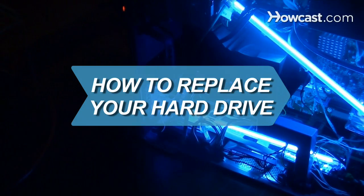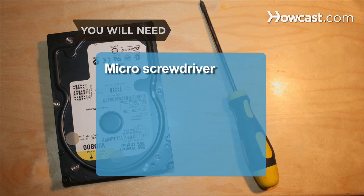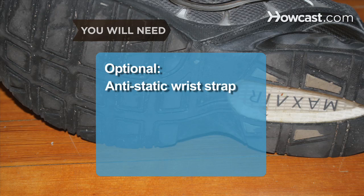How to Replace Your Hard Drive. If your computer seems a bit sluggish, this guide will help breathe new life into your old machine. You will need: a micro screwdriver, a new hard drive, an anti-static wrist strap, and rubber-soled shoes.